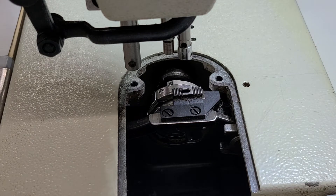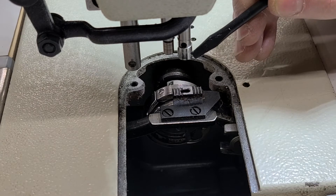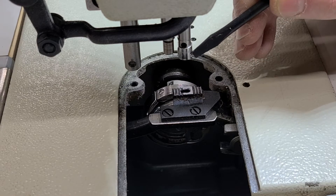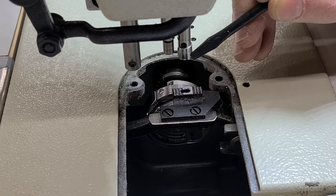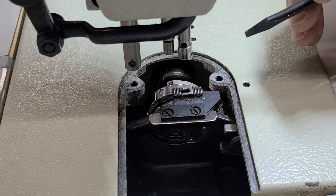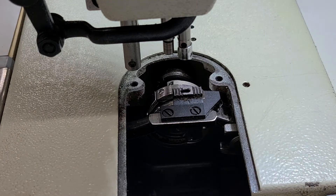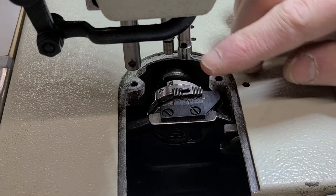The other place I see problems is the thread guide here. This thread guide will wear, and when the thread goes through there, same thing — it'll catch ever so little by little, and then little by little the thread will start creeping up and shredding. So those are the two spots here.